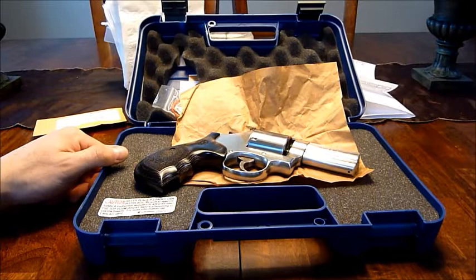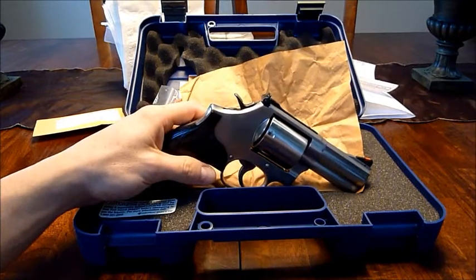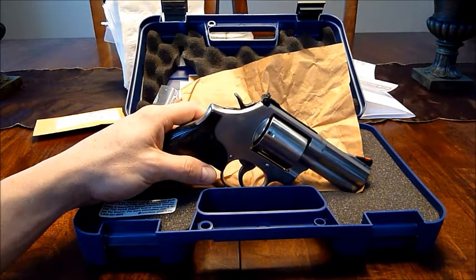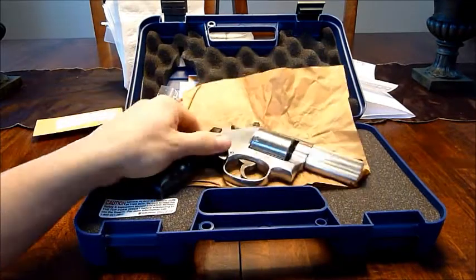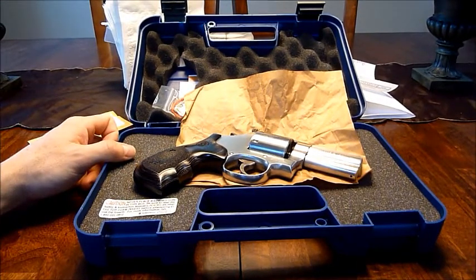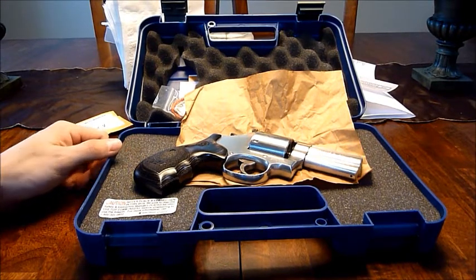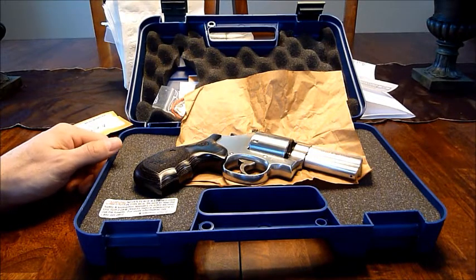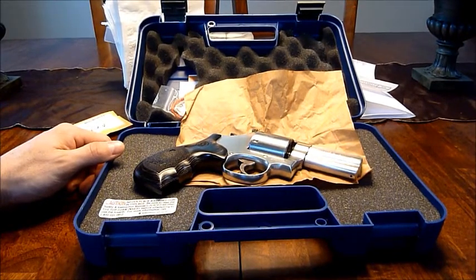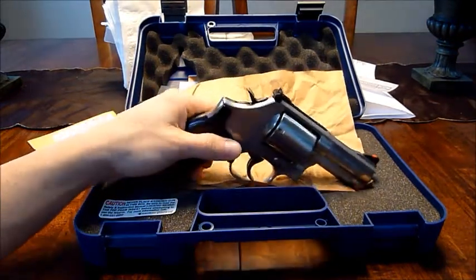In talking with the customer service manager, she seemed very uncaring. I told her my J-frame is perfect and the large X-frame seems fine — it's these L-frames that are coming out with canted barrels. She said that's just the way they're coming out and there's nothing she can do about it. That was a wake-up call — they just don't care. She kept quoting statistics about how many hundreds of thousands of guns they sell. She doesn't care about me buying one revolver — she cares about a South American contract for a hundred thousand guns.